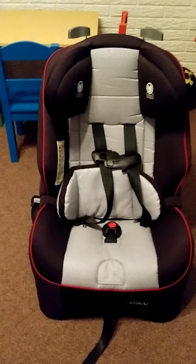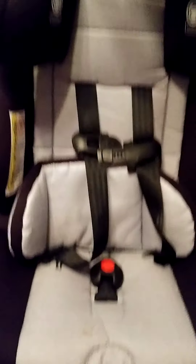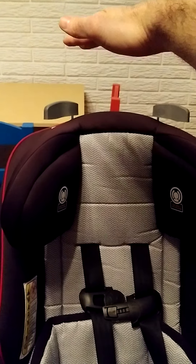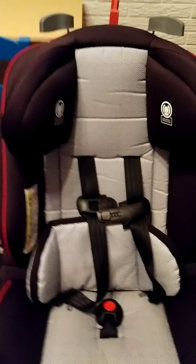It'll save you from having to buy one of those booster seats. This headrest goes way up — quite a bit of height adjustment. So check it out, and if you have any questions let me know.